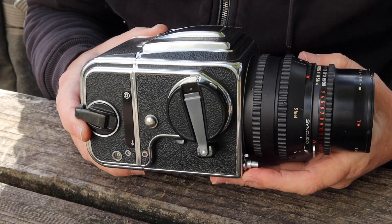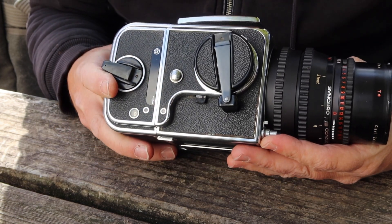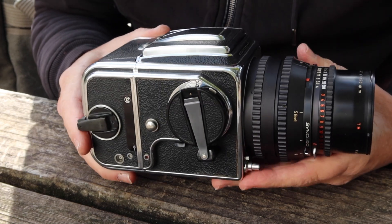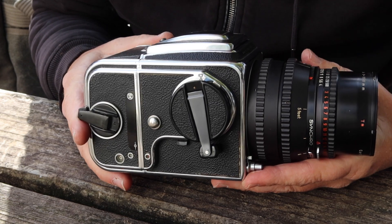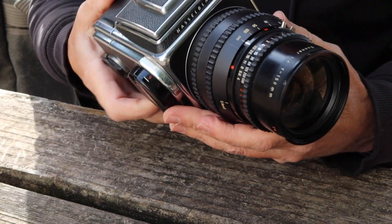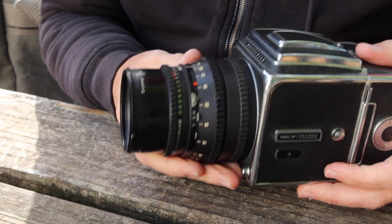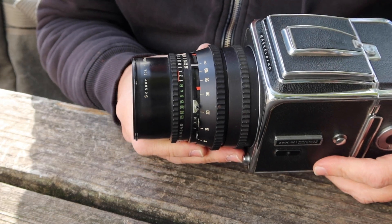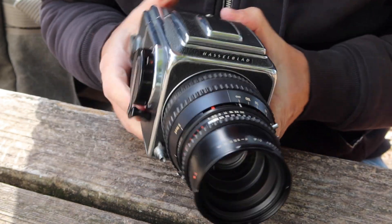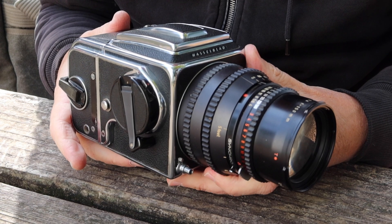It's definitely one of those kind of cameras which stands out — not only for its design and its ease of operation, but also just because it takes really wonderful pictures. This particular one is fitted with a Sonnar 150mm f4 lens. It's kind of a slight telephoto lens — a little bit longer than a normal lens for medium format.